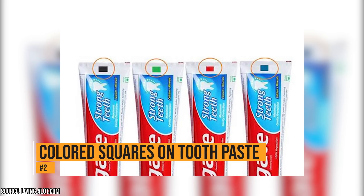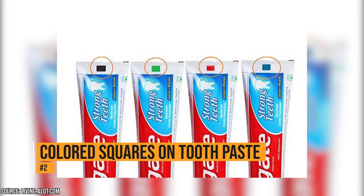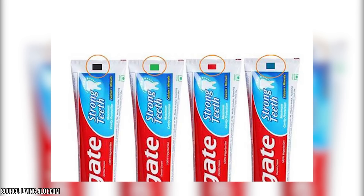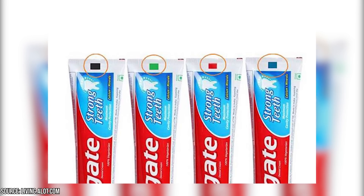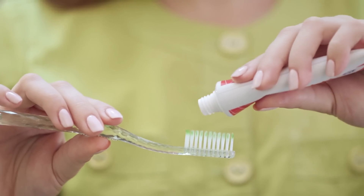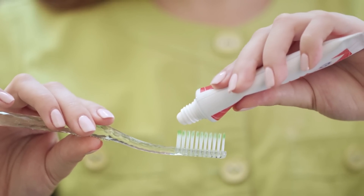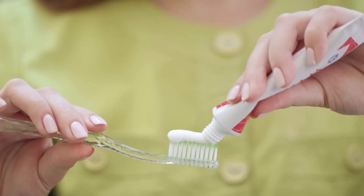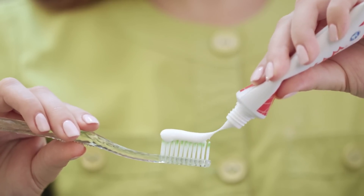Colored squares on toothpaste tubes. Many people believe that the colored squares on the toothpaste tube indicate the ingredients, but that's not true. The markings have nothing to do with what the toothpaste contains. They are eye marks – they tell the machines where to cut the tubes. If you want to know the ingredients of your toothpaste, don't worry about colored boxes. Just read the ingredients; they're right there on the tube.